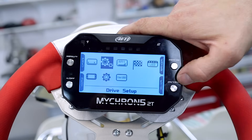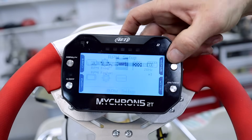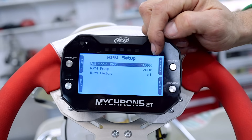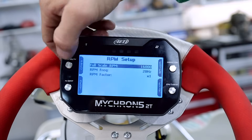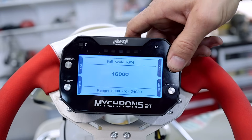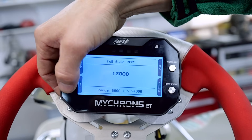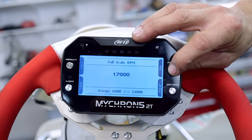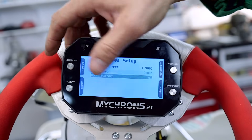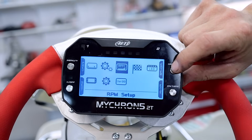We're going to exit and then go to the next menu, which is your RPM setup. Press enter here. We've got a 16,000 RPM max limit set here. The Galaxy can go higher than that, so we're going to change it. Press enter, and then we can scale it up or down in 1,000 RPM increments. We're just going to put that up to 17,000. You can change your frequency and the RPM factor, but leave those as they are. Exit that and we're on to the next one.